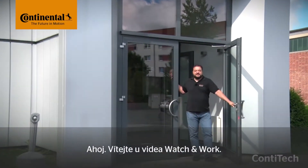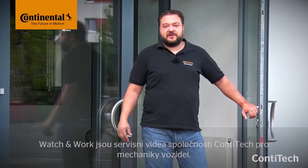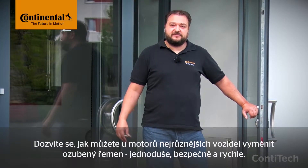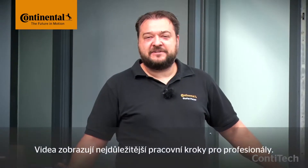Hi and welcome to Watch & Work. Watch & Work is ContiTech's service video series for automotive mechanics. In them you'll learn how to change timing belts on a wide range of vehicle engines quickly, simply and safely. The video shows the key working steps for workshop pros.